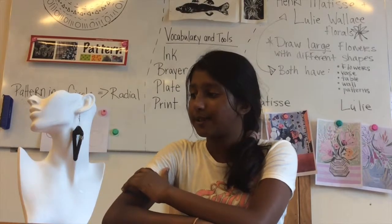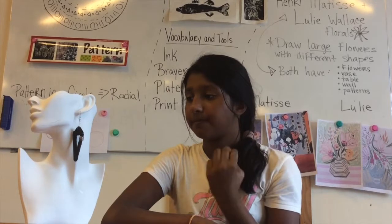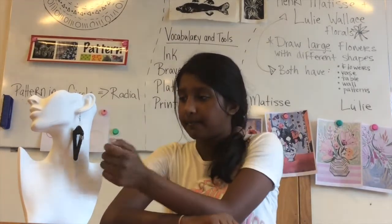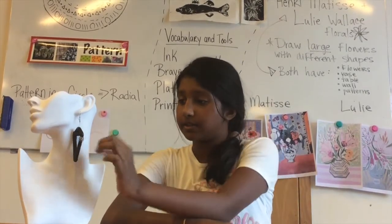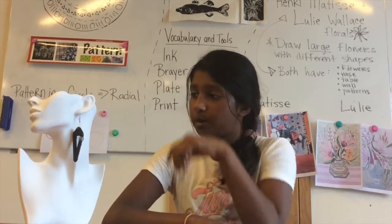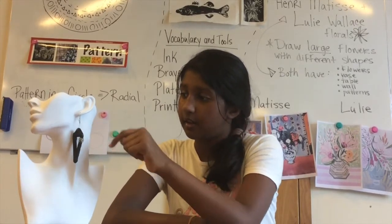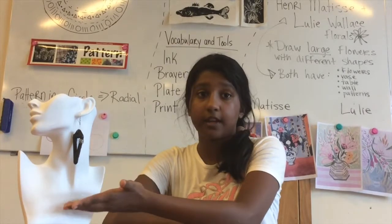I printed two pieces to make earrings, and after it printed I had to take a wire — enough wire to just wrap around this part. Then we took more wire, attached it to this part of the earring, and hung it down so it could hang.